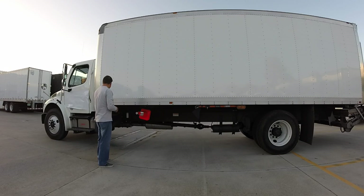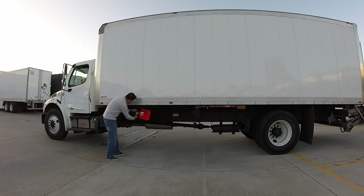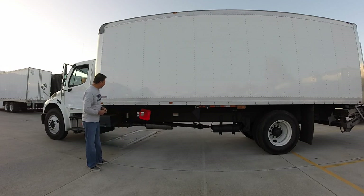Another nice thing about this is that these are drilled out as well, so you're able to put on a padlock if you'd like to. These are also available if you'd like. Otherwise they're pretty easy to just put on there — keeps it secure and lets you know that your cones are going to stay in your truck.